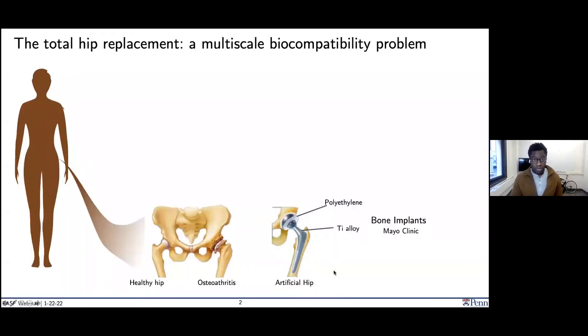Let me start with something that maybe some of you are familiar with. On the bottom left I'm showing a fairly healthy hip — you have your head of the femur, which generally enables you to walk around campus, play with your kids, play sports, run. Very healthy cartilage. On the right side you have a condition known as osteoarthritis, where you have critical degradation of that cartilage, and it often affects the bone as well. This is hugely problematic and expensive for individual people.